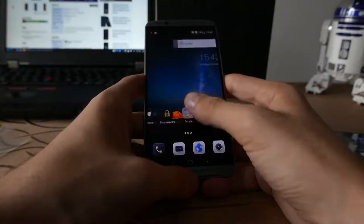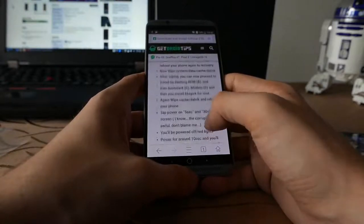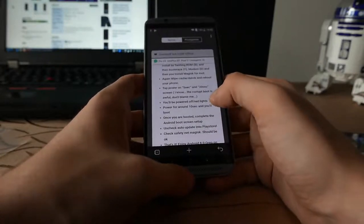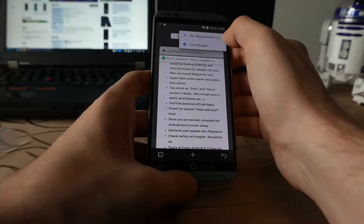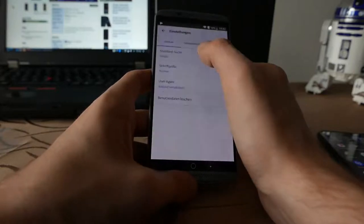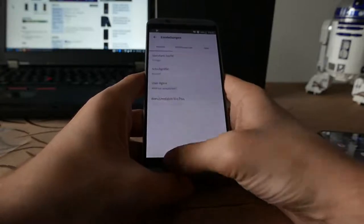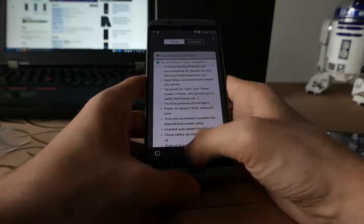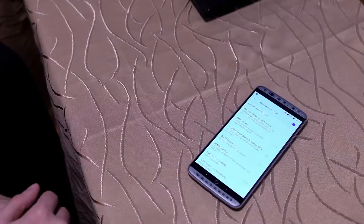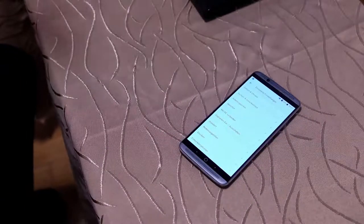Das Wechseln heißt in dem Fall wirklich wechseln – man kann es nicht über OTA installieren, sondern man muss das Gerät komplett mit der neuen ROM bespielen. Das hat den großen Vorteil, man kriegt Stock Android, nicht diesen komischen Launcher. Das Gerät ist nochmal deutlich flotter, hat aber auch hier und da ein paar Nachteile – welche das sind, könnt ihr natürlich nachlesen. Ansonsten gibt es auch alternative ROMs, die man installieren kann, mit OEM-Entsperrung über die Entwickleroptionen.